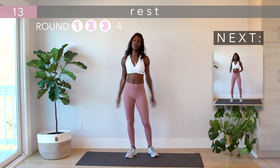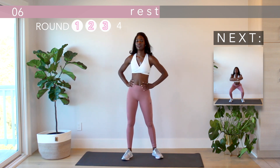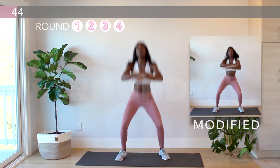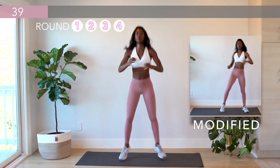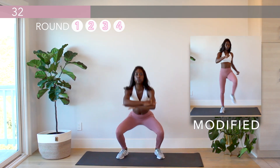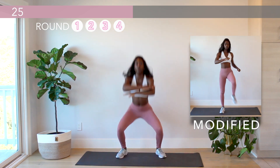Great job — we have only one more round to go. We'll start off round four with the pogo jumps to squat. 90% of the battle to exercise is getting yourself to commit to working out. The hard part is over — you're in the home stretch now.